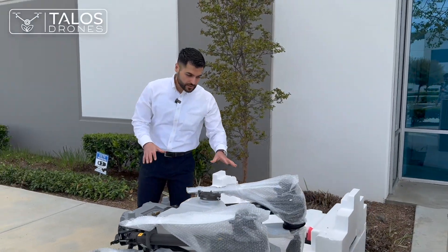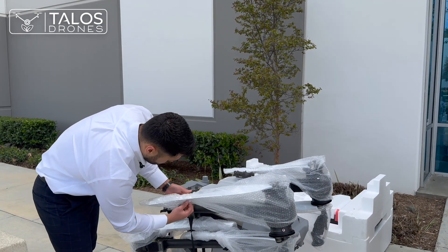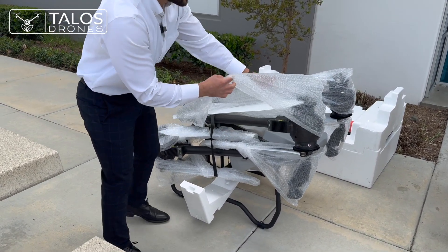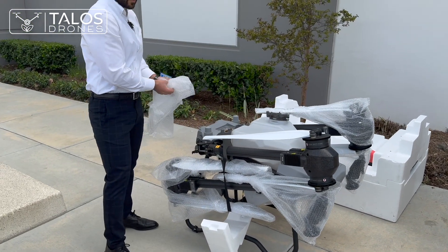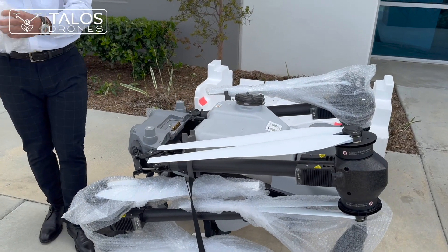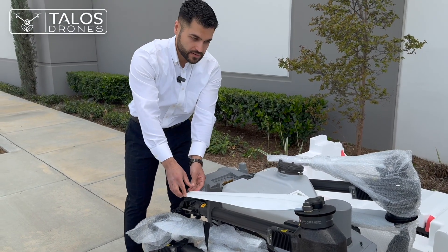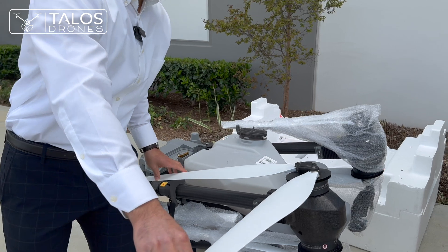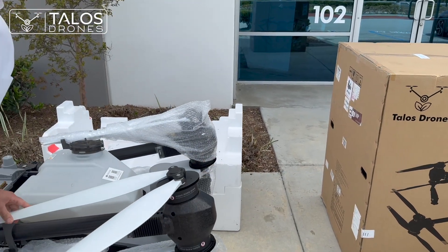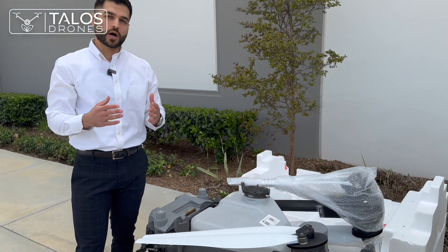We do have the DJI Agras T50 drone that is fully assembled. Right off the bat you can see the propellers are white — it uses the same propellers as the T40. However, DJI based on feedback they got added a special white paint on them to avoid the propellers from heating up and bending while the drone is flying.